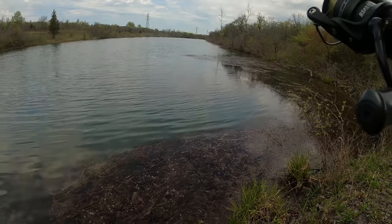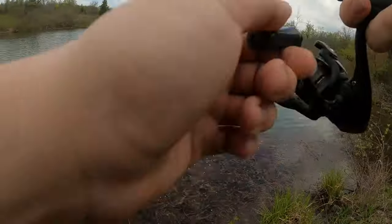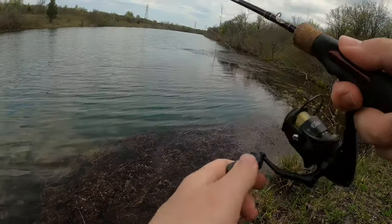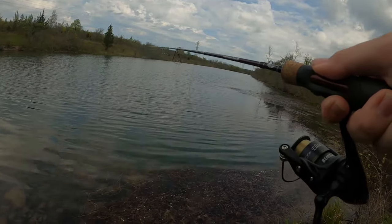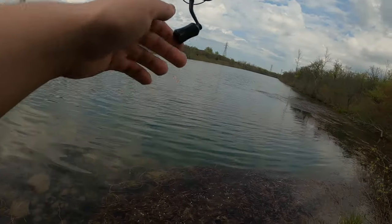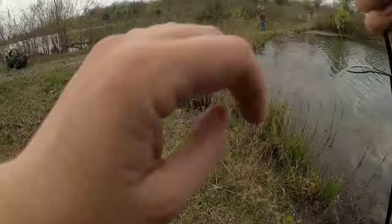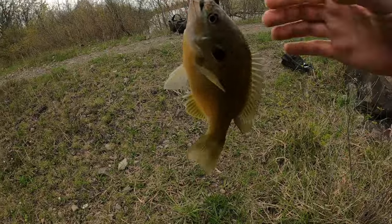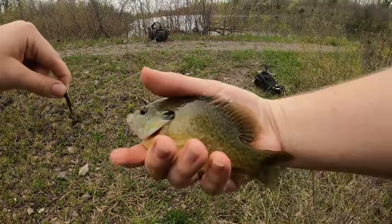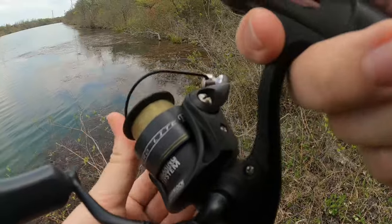I'm getting bites from tiny bluegill. Alright, a lot smaller than the other one I got, but two fish. Just another bluegill. The bluegills seem to be hanging out underneath these weeds.